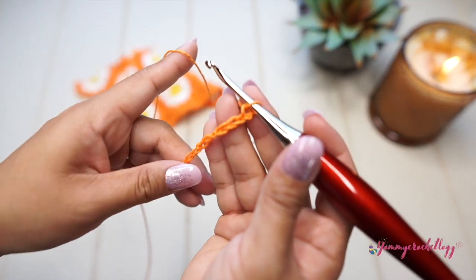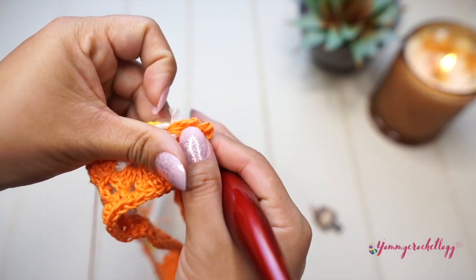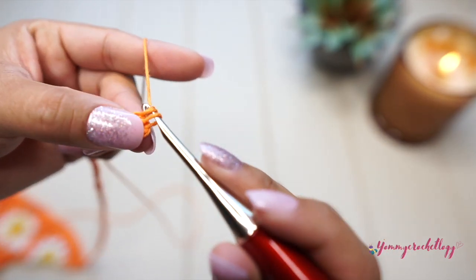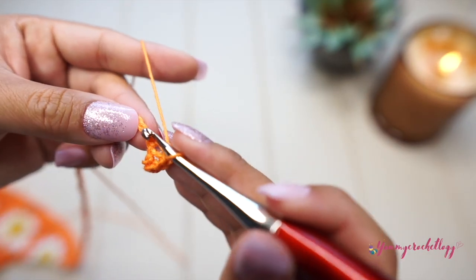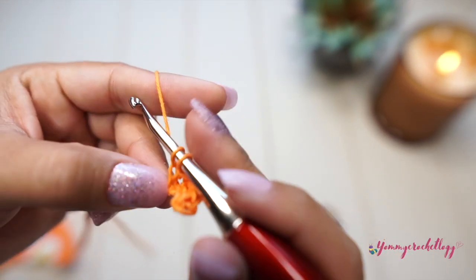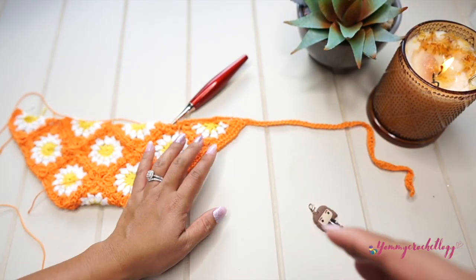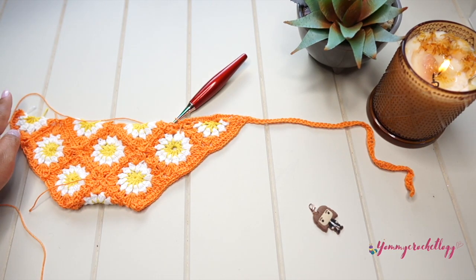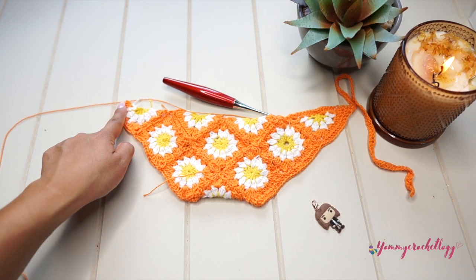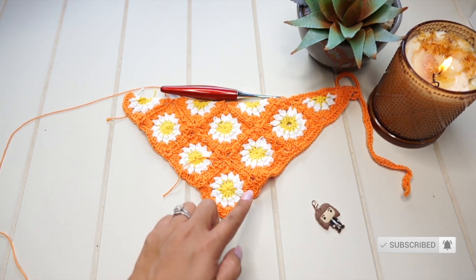Now we will make the straps: chain 80 — one, two, three, four... eighty. This chain of 80 fits perfectly for my 18-month-old baby. Go back all the way to your bandana and single crochet your way down the strap. Continue to half double crochet from the bottom of the strap all the way into the next corner, where we will again chain 80 and go back. Do the same on the other side, then half double crochet all the way to the center of your bandana until you reach where you started.